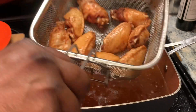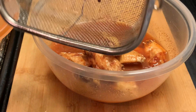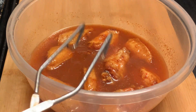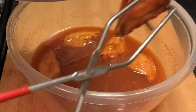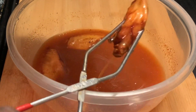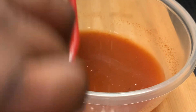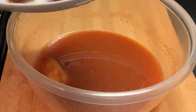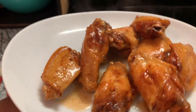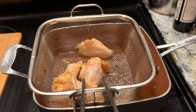Our wings are ready and I'm letting them drain a bit. Now placing them into our sauce. And now we're plating them up. Y'all, my grandkids love these wings — they were so so good. I'm going to continue to fry up my wings and then we're going to be back with the final result.